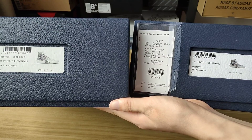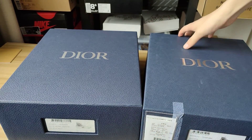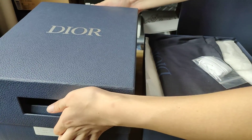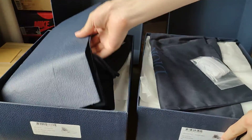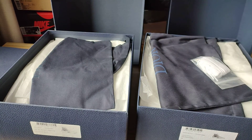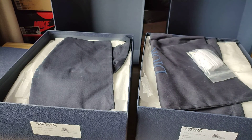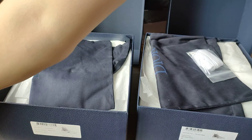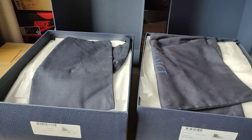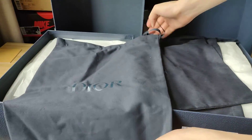Now we look at left and right. We open the box — actually it comes in a shopping bag. The replica also has a shopping bag, and the real shopping tag looks almost the same, so we won't say too much about that.